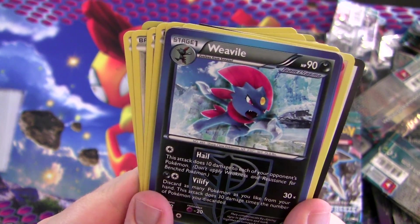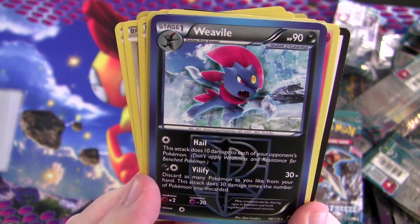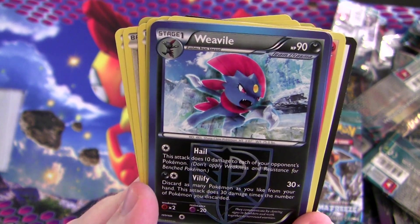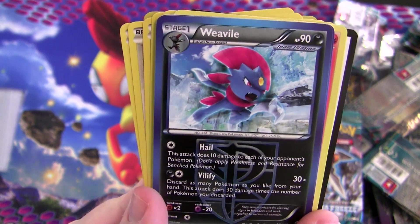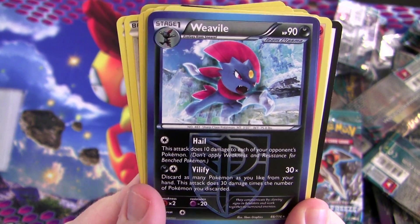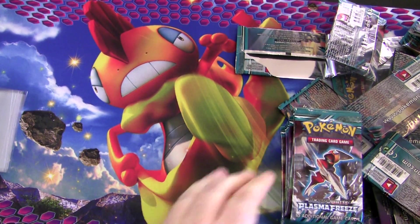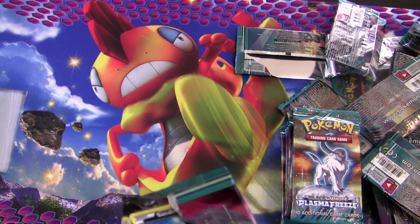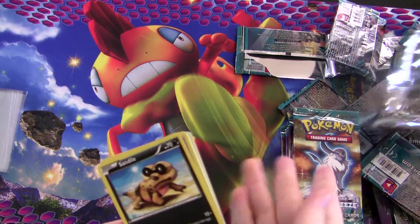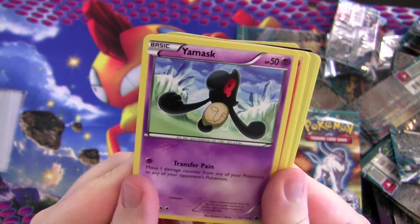Weavile's second attack, Vilify — discard as many Pokémon as you like from your hand, and it does 30 damage times the number discarded. So you play that with Exeggcute, and you get to keep getting it back from the discard pile over and over. Basically Weavile just throws Exeggcute at the opponent all day. It's not super strong but it's a fun little deck, really cheap to build too.